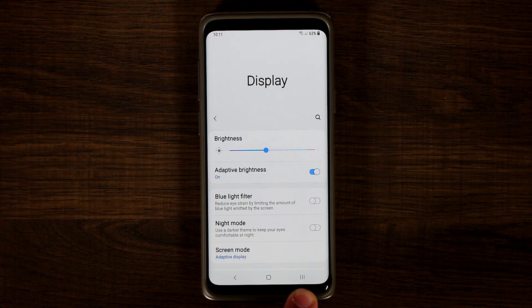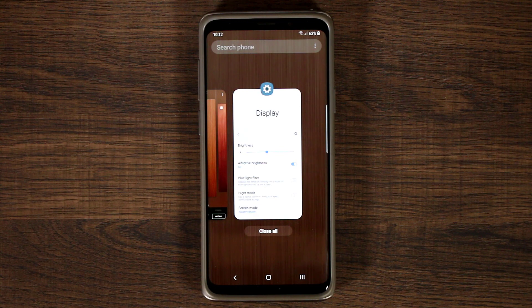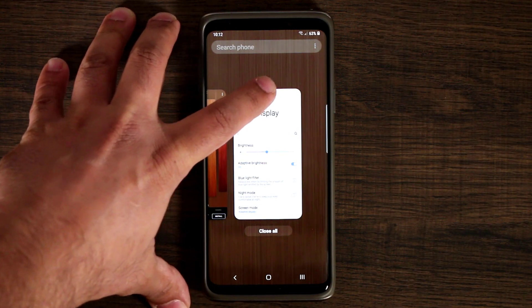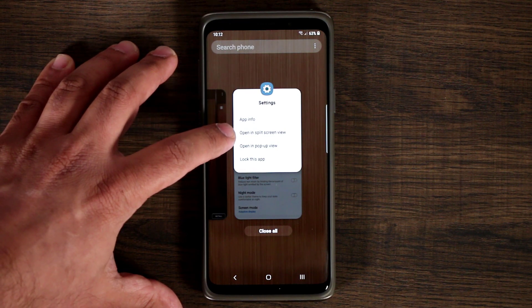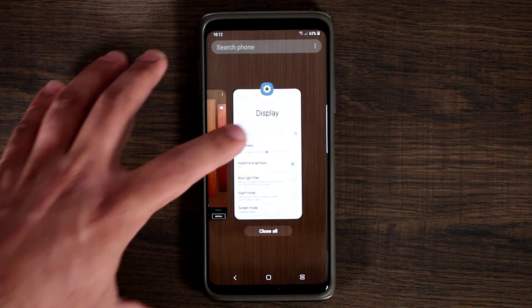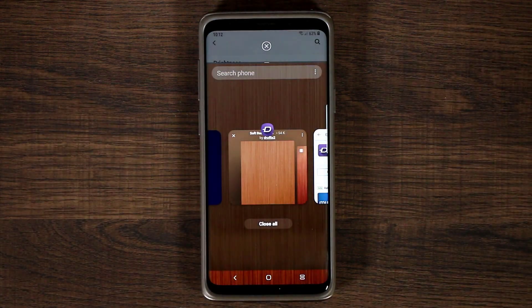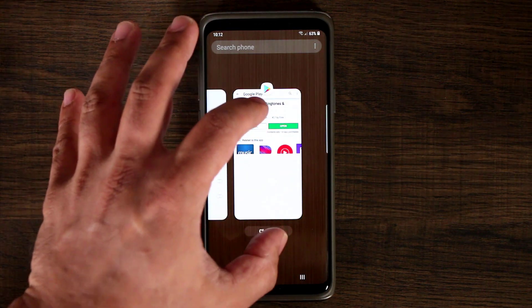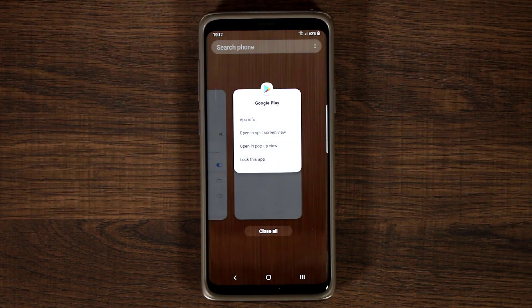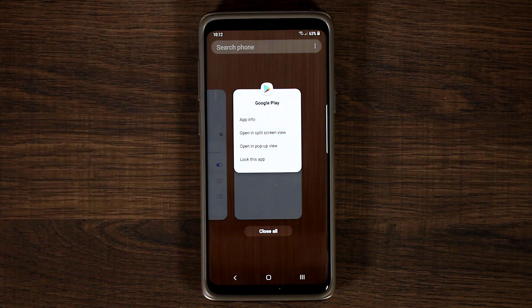If you look over here, you'll see that the recents button has changed — now it is three vertical bars. If you tap it, you get access to your recent apps. If you want to do multitasking or a pop-up window, you tap on the settings button on the top, and that's going to expand it and give you options such as app info, open in split screen view, open in pop-up, and lock this app. So you can pick another app and now you have split screen multitasking.